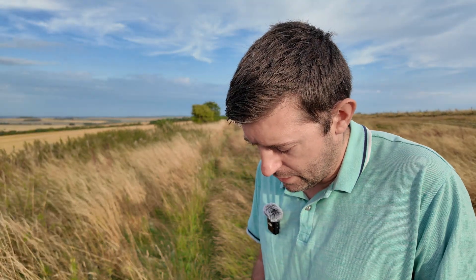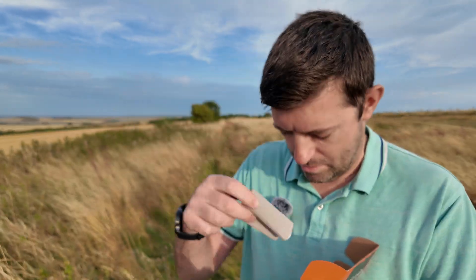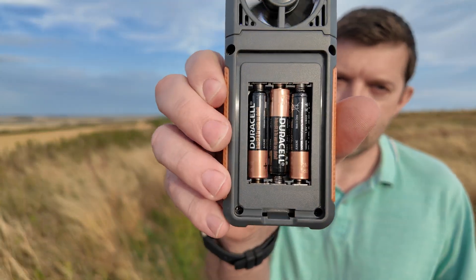Very good quality. Obviously you get the wind meter and you get a little storage bag as well and some instructions in there. So it takes three AAA batteries.